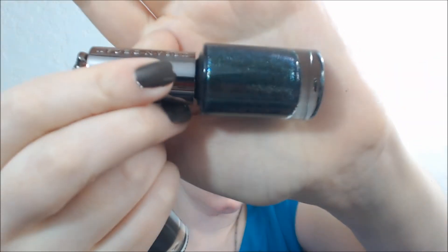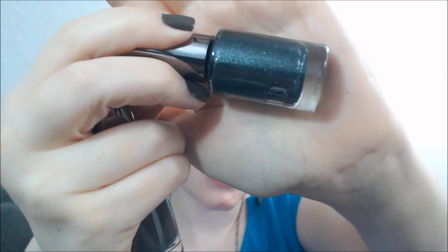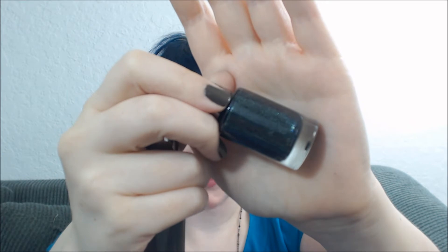The first color I have to show you is Zodiac, and this is named after the Moondust color Zodiac. It's so gorgeous. It's got a black and green base with lots of green, blue, and gold microglitter. I absolutely love this eyeshadow and I love this polish. It's so awesome.